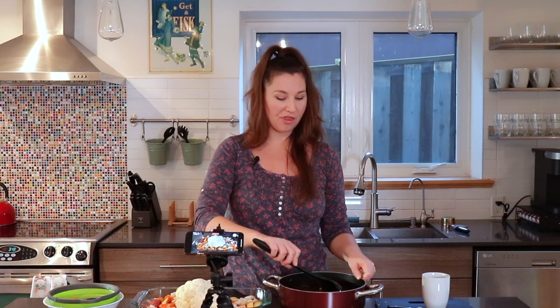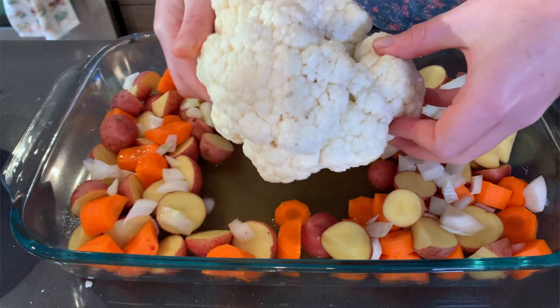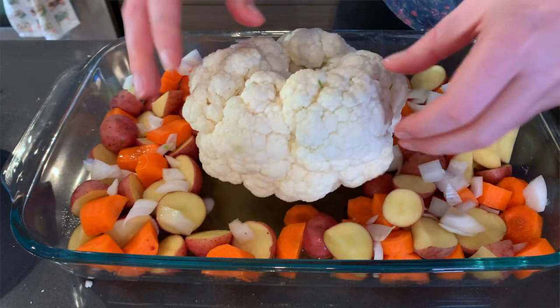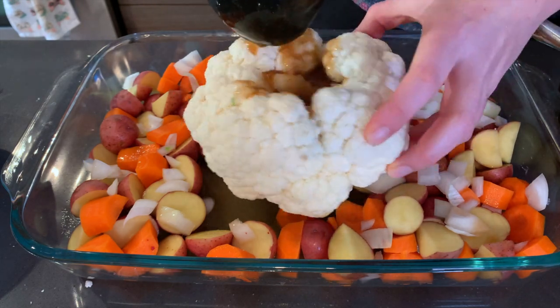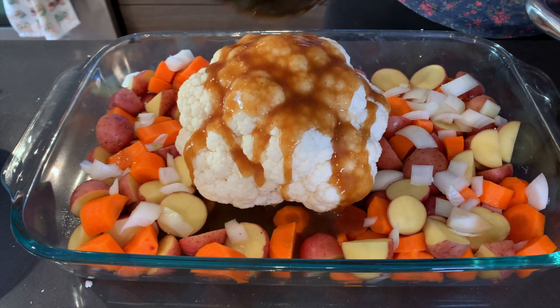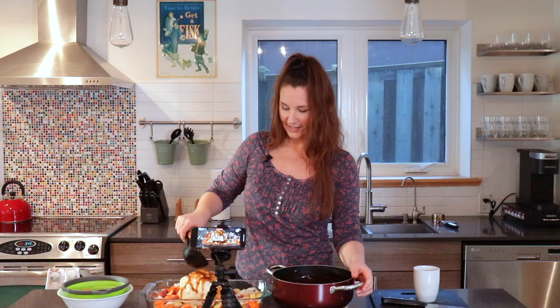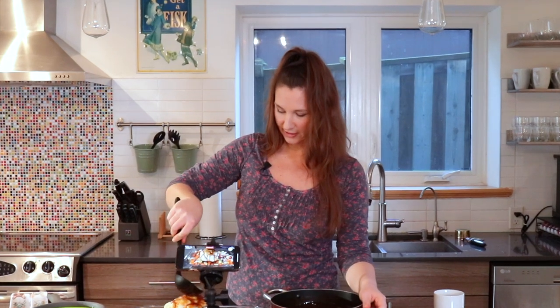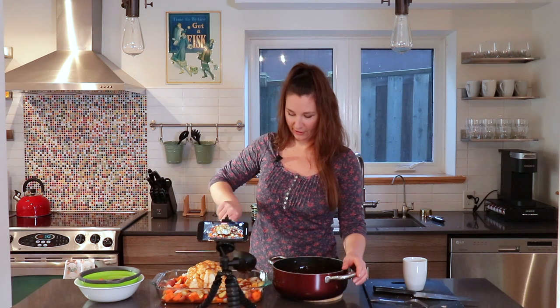You want about a third to a half a cup of gravy inside the cauliflower. So you're going to turn over your cauliflower and ladle it directly in. The gravy is looking good, and now we want some of the gravy directly onto the carrot, potato, and onion mixture.